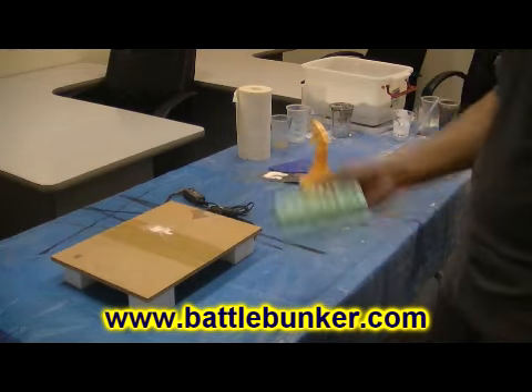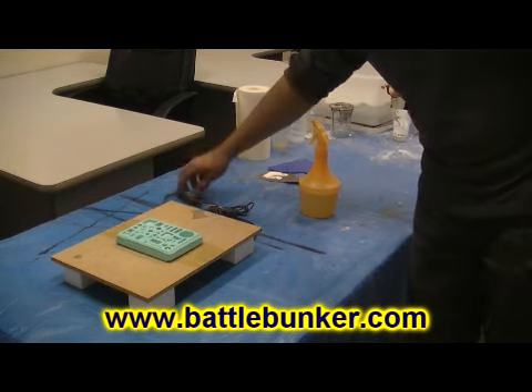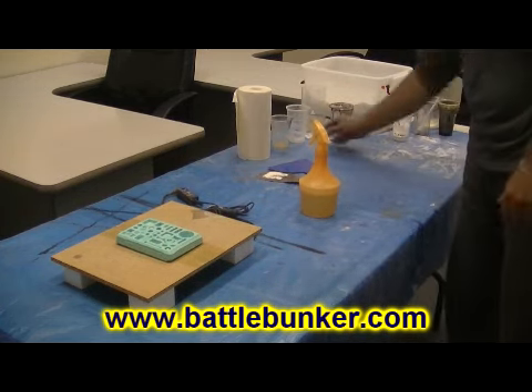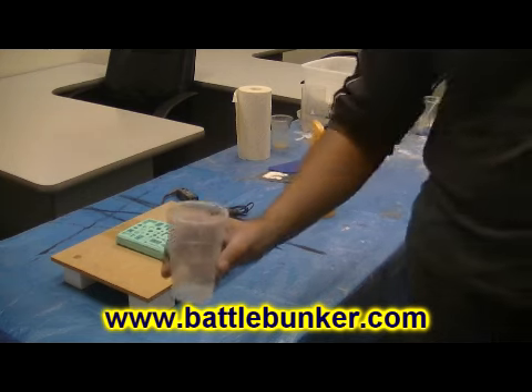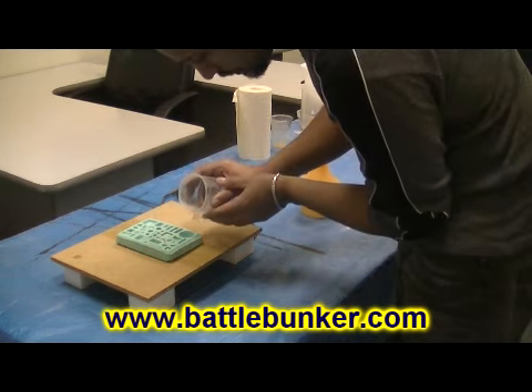I tap it out real sharp, then I put it on top of my vibrating table. I switch the vibrating table on, and my plaster, which I've mixed up, I then very very gently pour it into the gaps.